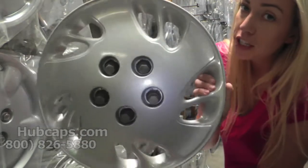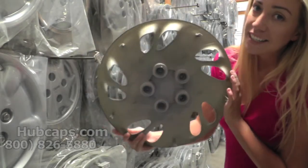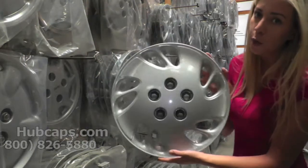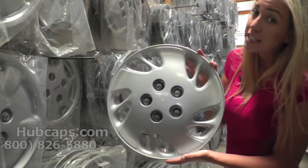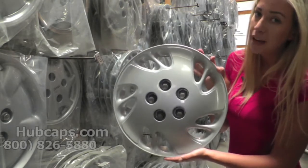If you have any questions or concerns placing your order, please do not hesitate to give us a call. All of our customer service representatives are here to help you. Please stay tuned for a short video tour of exactly what takes place when you place your order with us here at Hubcaps.com.